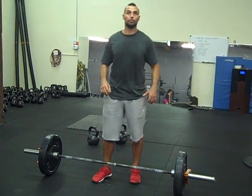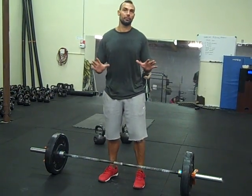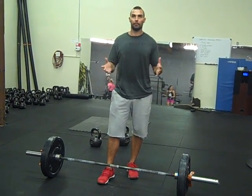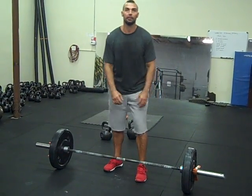Hey guys, Coach Brett Contreras here. I wanted to talk a little bit about the deadlift. There's a lot of experts now who have been talking about the concept of torque, and I think there's more to be explained about this.